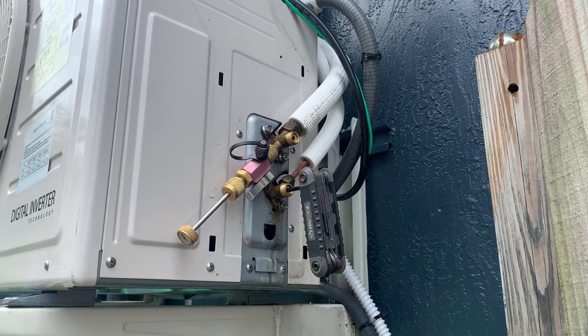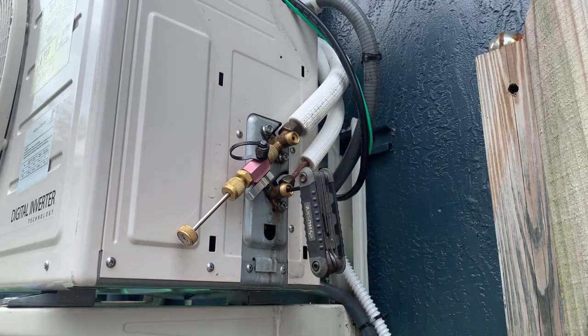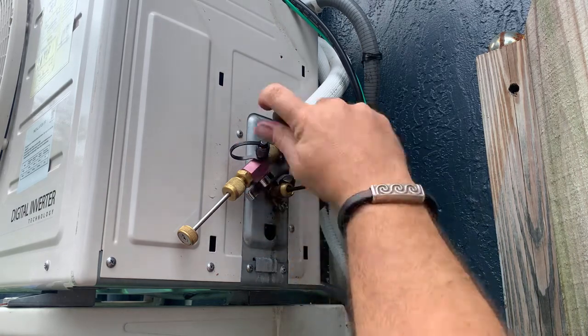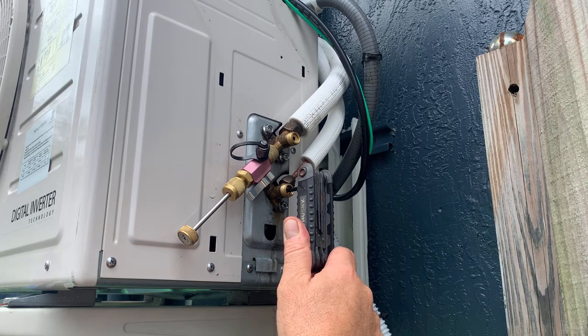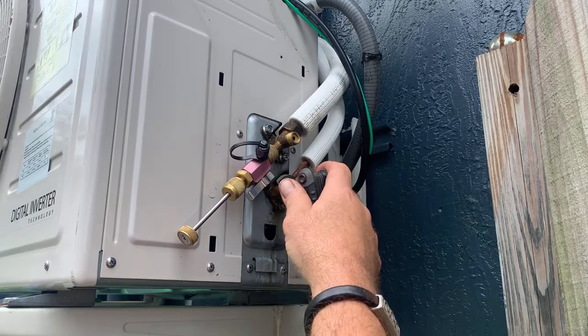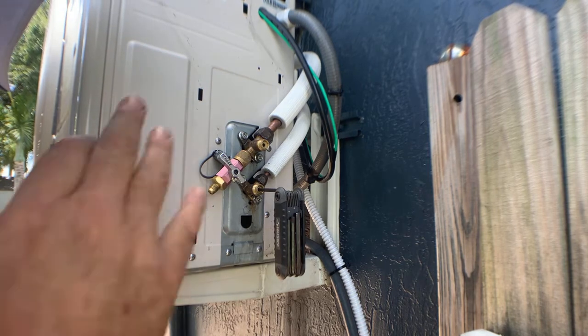All mini-split systems are going to have two valves: your high side valve and your low side valve. In order to pump the system down, we're going to close down our high side valve by using a four millimeter allen key, going clockwise all the way down until it stops. Once it stops, the system will start to pump down. Once it's pumped down, we'll kill power to the system and then shut down our suction port as well.